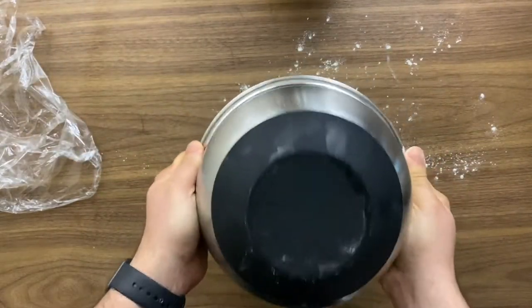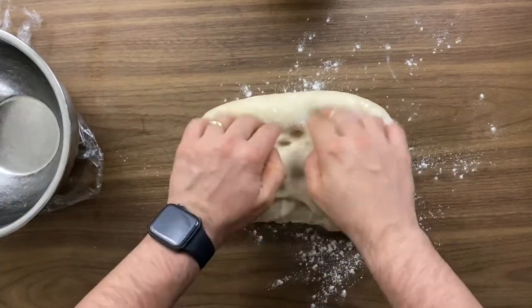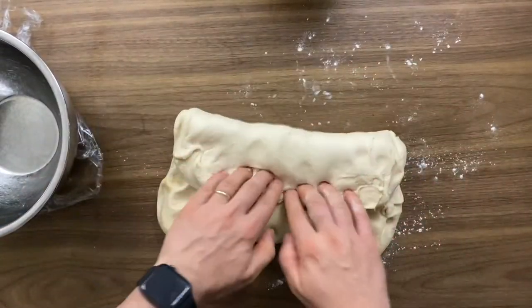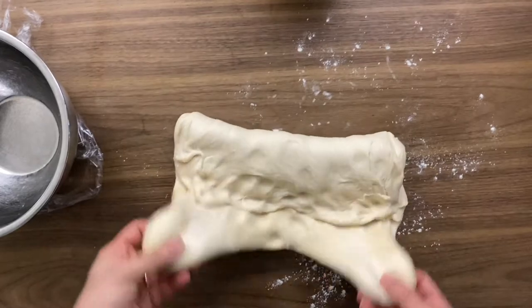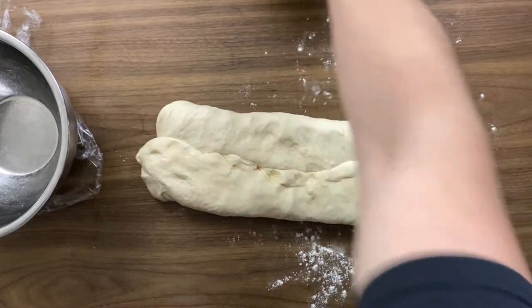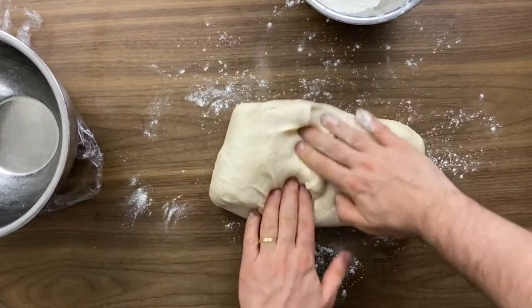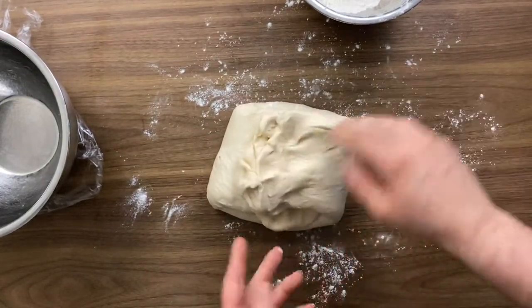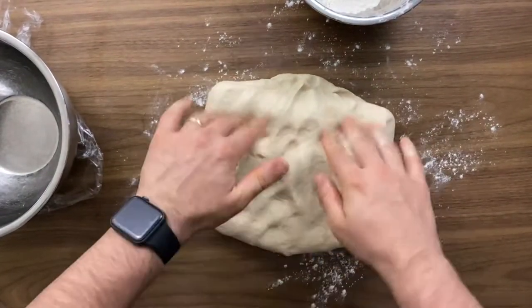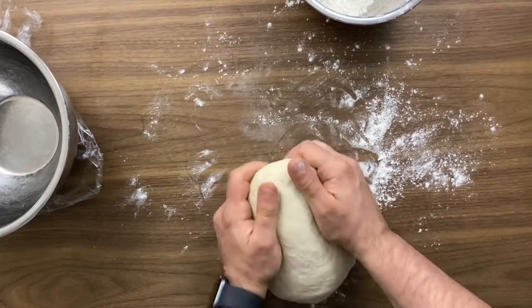Here we have the dough after 30 to 35 minutes at about 90°F inside the Instant Pot air fryer oven — this is the Vortex Pro version. This is the result we're looking for: a relaxed dough. Now we want to give it strength again by applying some folds, exactly the same as before. If it feels too thick, just add a tiny bit of flour from your original measurement — we don't want to add too much and end up with overly dry bread.